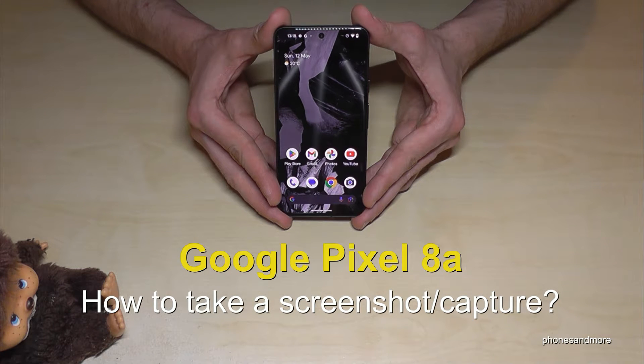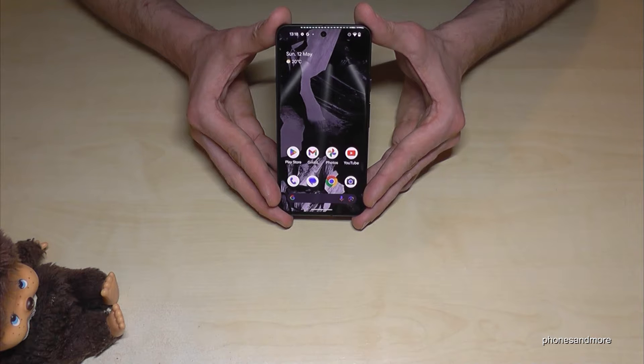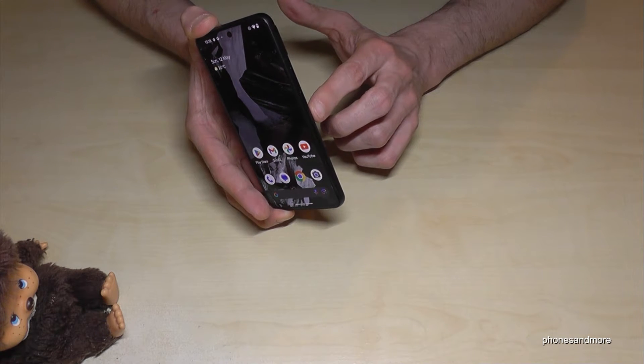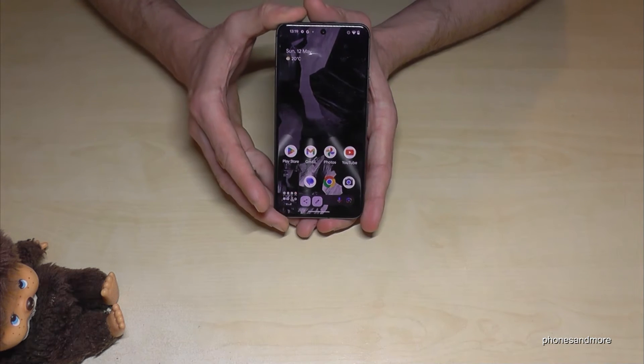Hello everybody. I want to show you with this video how you can take a screenshot with the Google Pixel 8a. For that we will need the buttons — the power button and the volume down button. Press these both buttons just for a short time together and you're having a screenshot.